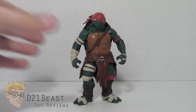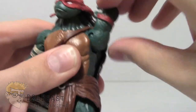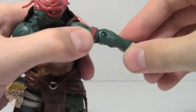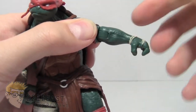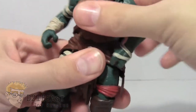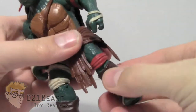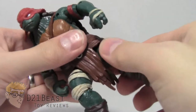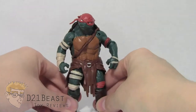Raphael's articulation is pretty consistent with what we've seen from the line so far. He has full 360-degree rotation at the head, 360-degree rotation at the shoulder, and a hinge that allows his arm to move up and out and back down. He has a single-jointed elbow with 360-degree rotation at the elbow, but no finger or wrist articulation. That articulation is mirrored on the other side. There's no waist articulation or ab crunch. He has a hip joint allowing his legs to move forward and back, a single-jointed knee with both forward and backward bend, and 360-degree rotation at both the hip and knee.